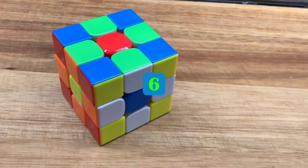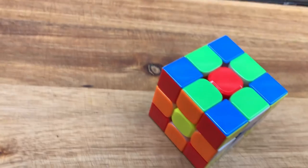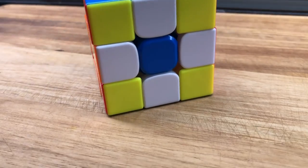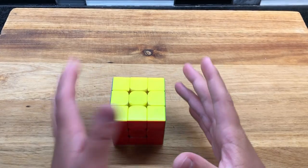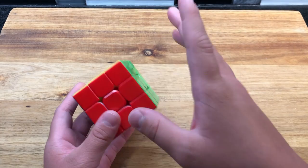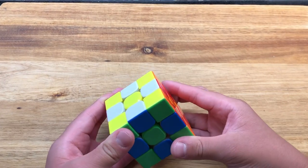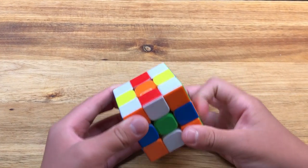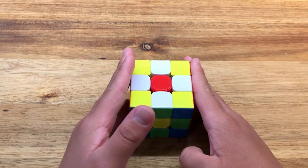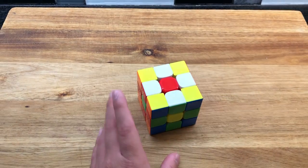This one is the checker pattern mixed with the swap centers pattern, so it gives you a checker pattern with swapped centers — pretty cool. It's pretty simple: just do the checker pattern first — two moves through the center, then two moves on the other side. Then do the swap centers: one move up, one move through the middle. Just combine those two patterns.